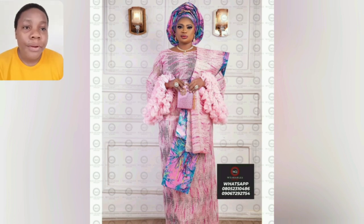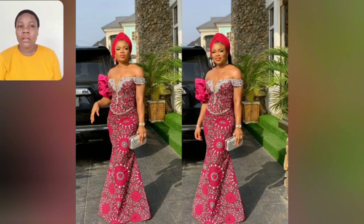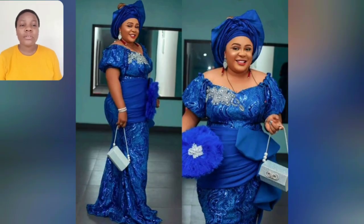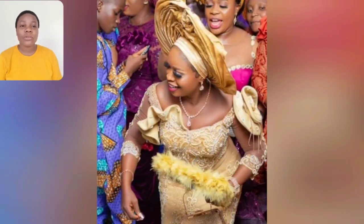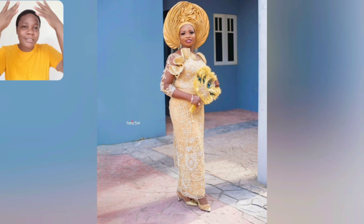This other one too is owned by Wearable — go ahead and check the phone number on the screen. Call them or check on Instagram — send them a DM and tell them you like this style. This one is an off-shoulder Ankara style; I love that sweet detail on one side of the gown. It's very beautiful and perfect for church as a mature lady, as a wedding guest, or any kind of event. That style is good to go because it's well covered and very mature.